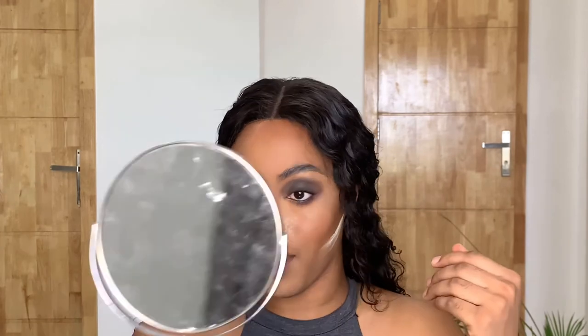I'm going to take this black eye pencil and put it around my waterline. Then I'm going to go in again with the transition shade and just put it at the bottom. For this look, I was wearing contact lenses.